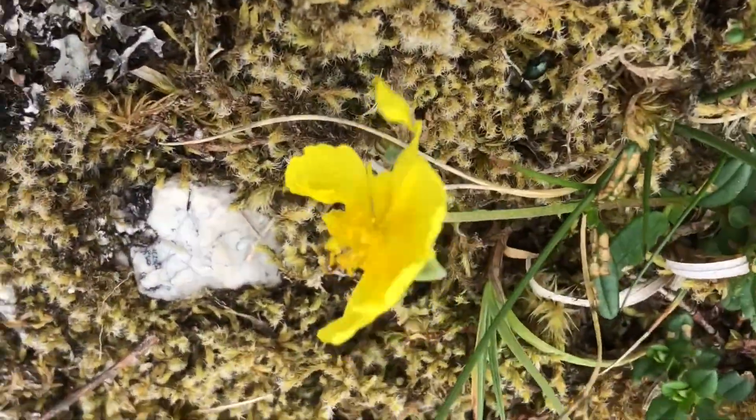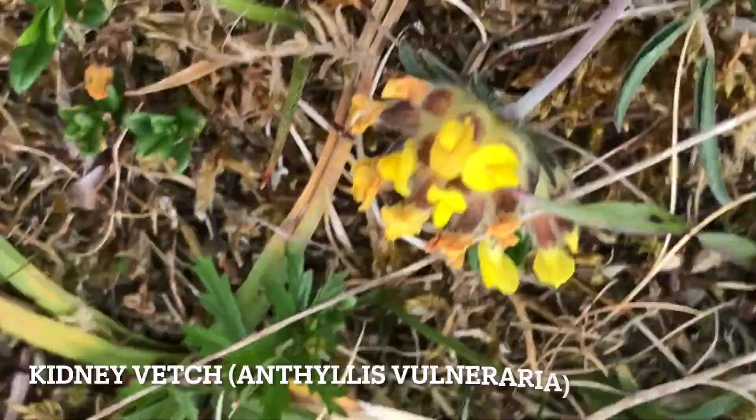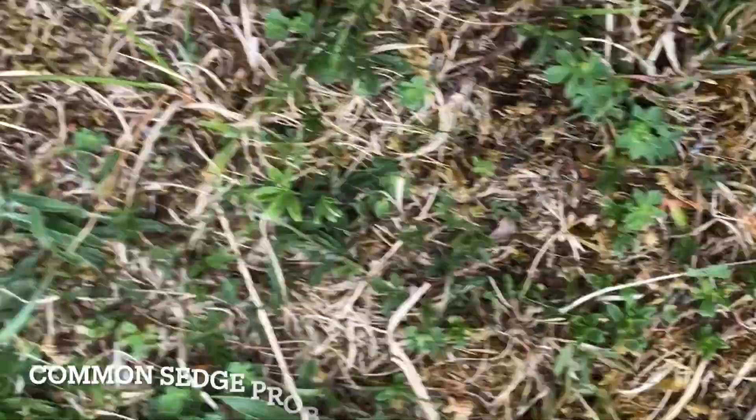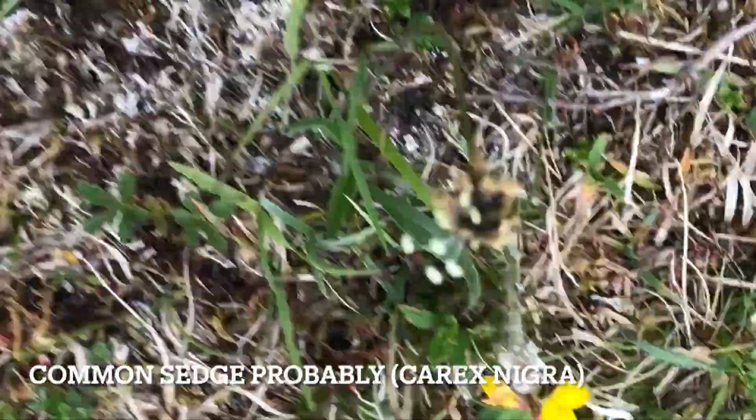Another common rock rose, kidney vetch, some kind of sedge, and then a vetchling.